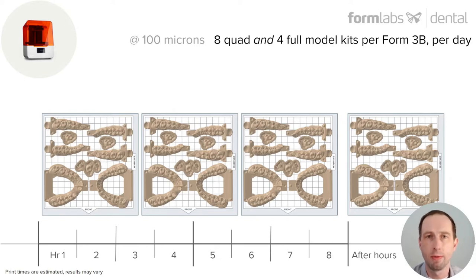When we're talking about speed, what does this mean for the average laboratory manager, printer, owner, or even technician? This resin and new material allows for one Form 3B printer to produce eight quad and four full model kits per day, per printer. That's three full builds during the working day, and then one overnight.